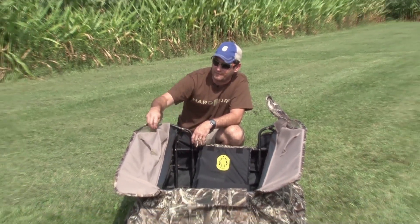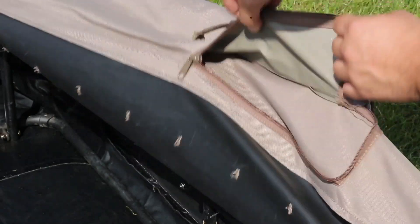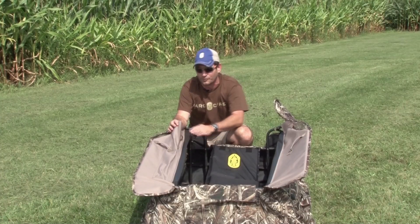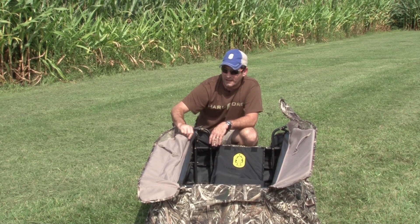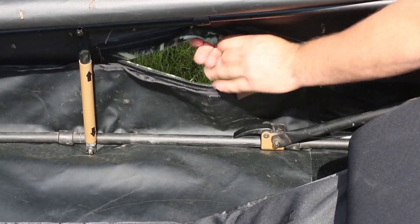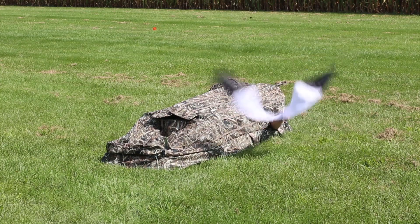The right side of the door on the Man Cave has your flag port or flag pocket. I'm always looking for my flag — now I've learned: putting it in the pocket where it was meant to be. Every time you open up your blind, you'll know exactly where your flag is at. And if you're left-handed, you have one on the left side as well.